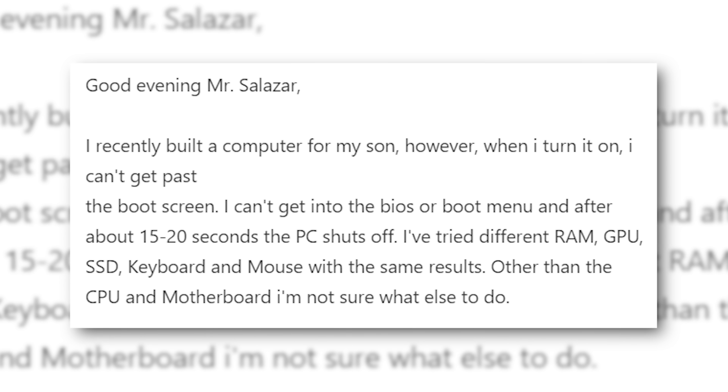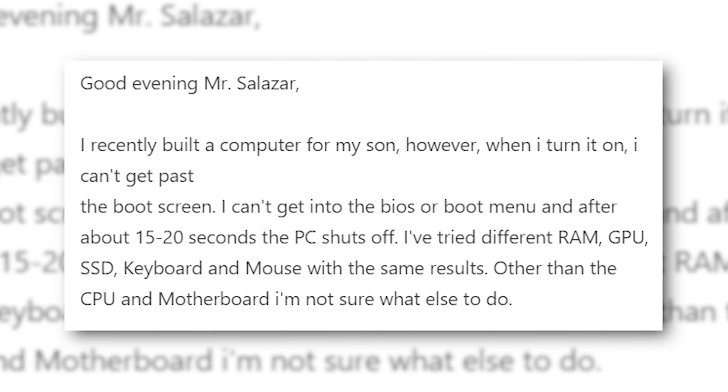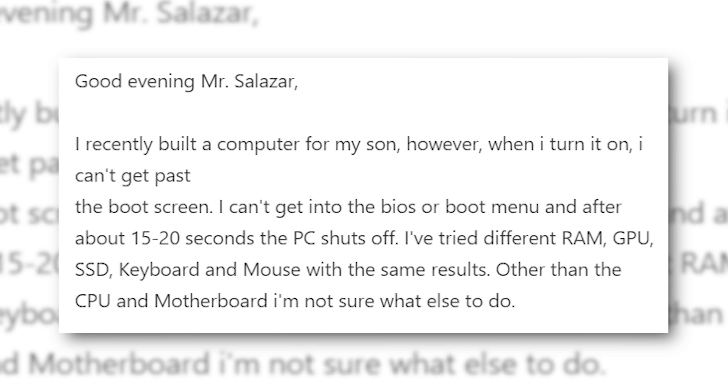I recently built a computer for my son. However, when I turn it on, I can't get past the boot screen. I can't get into the BIOS or boot menu, and after about 15 to 20 seconds, the PC shuts off.